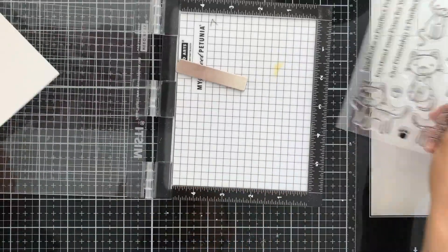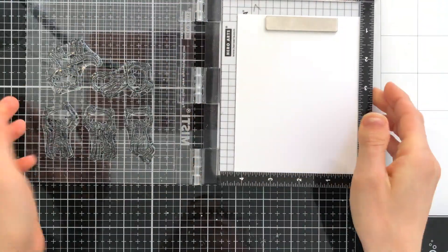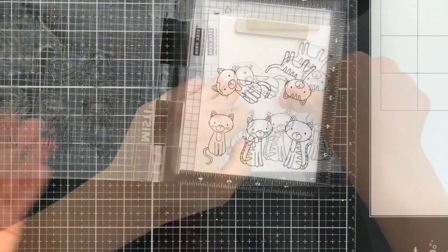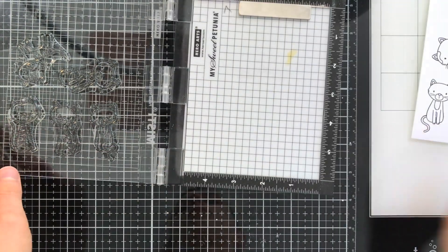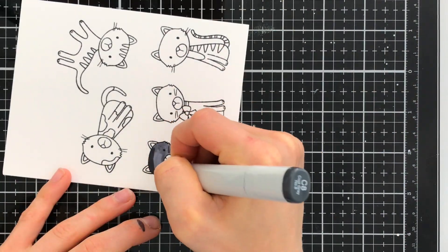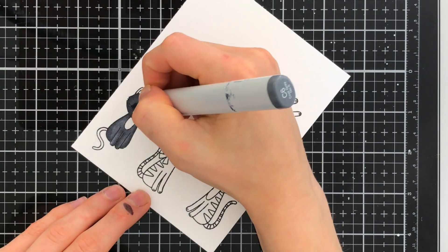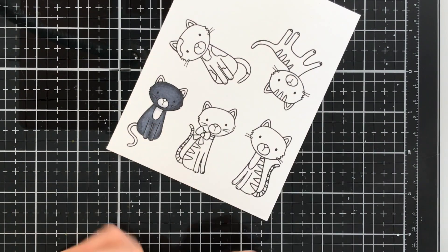I'm going to start by stamping them onto Nina White cardstock using Simon Says Stamp Intense Black Ink, because I'm going to Copic color these cats, and I want something that's going to work well with my Copic markers. I love my Intense Black Ink so much because this Simon Says Stamp formula works great for not just watercolors but also Copics, so I can use it with all of my favorite mediums and not have to worry about it bleeding.